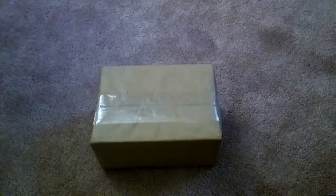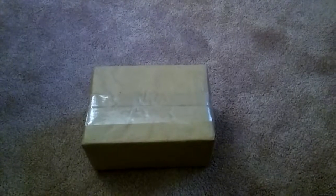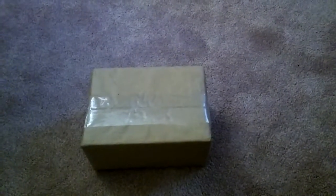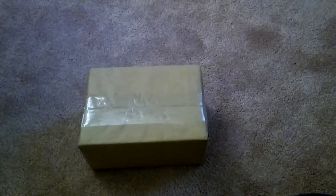I bought this from eBay last Sunday, and it came in the mail this past Saturday. I was going to open it, but I got so lazy and tired because I was working, and I didn't get enough sleep in the past few days last week.